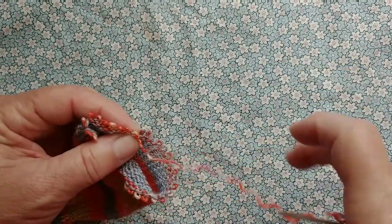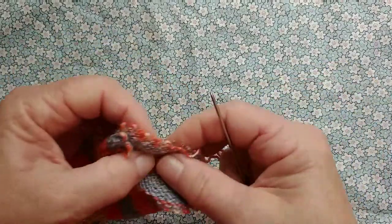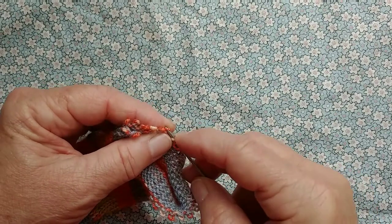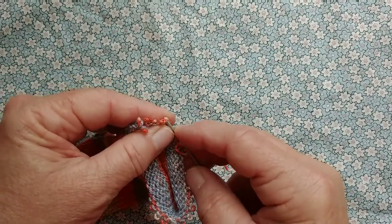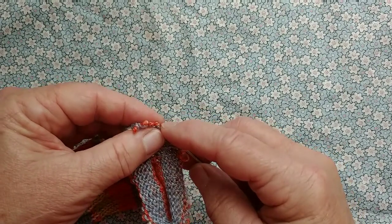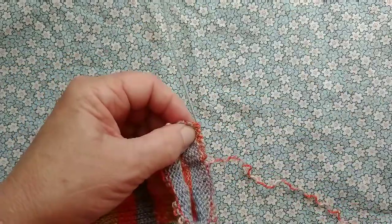Having gotten the toe on wrong, there is nothing for it but to ravel all the way back to the beginning of the toe, which I've already done, removing my waste yarn. Now I'm picking up stitches onto a steel circular needle. This is going to make re-hanging these stitches considerably easier than trying to do it from raw stitches.